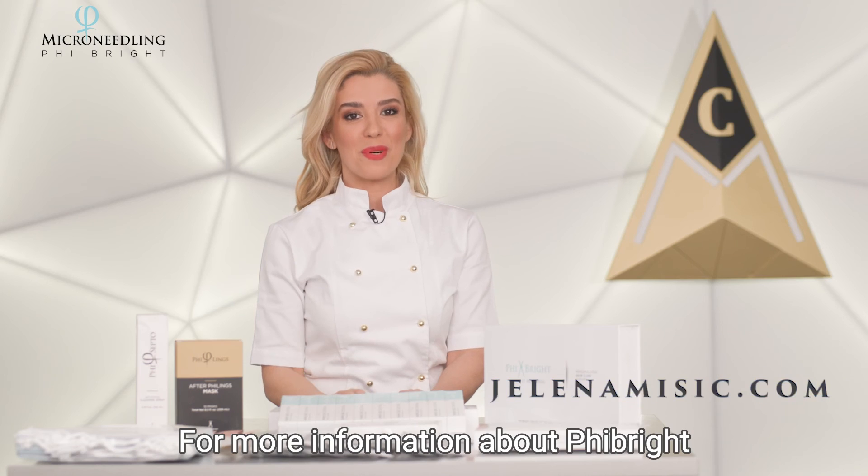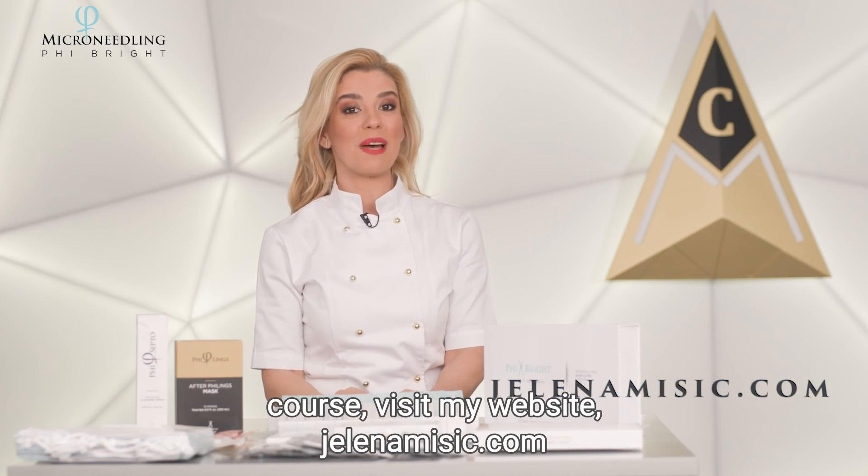For more information about the Feebride course, visit my website jelenamesic.com.